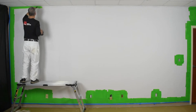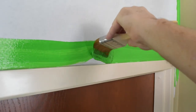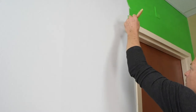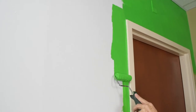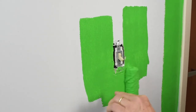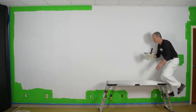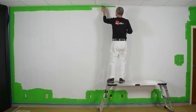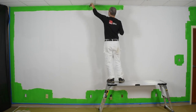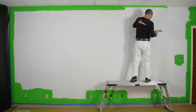Cutting in has traditionally been done with a brush. However, it's now a best practice to use a more productive system: cut in with both a brush and mini roller. The brush still makes for a clean edge line, while the mini roller widens the cut with a roller texture. There are several advantages to this — better coverage, it's faster, it eliminates hat banding, same stipple, and more efficient coverage of tight spots like above and below windows. Now that's a productive system.